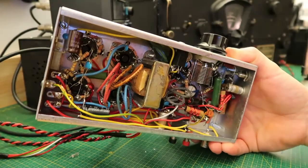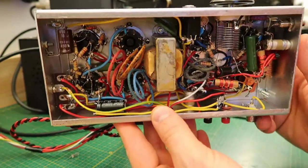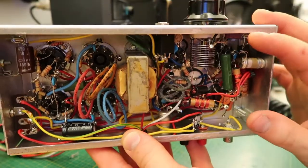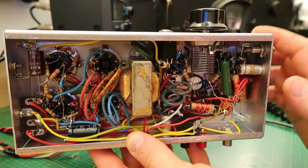Looking underneath, it is quite a mess. I built this on the fly, testing out one section of the transmitter then moving on to the next one, and so on.